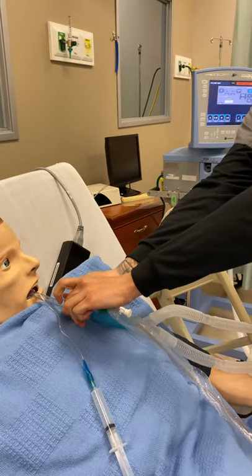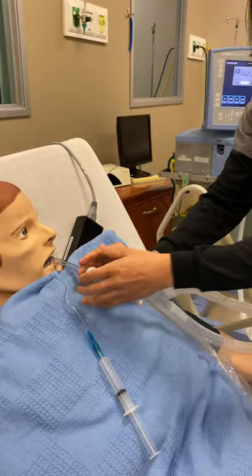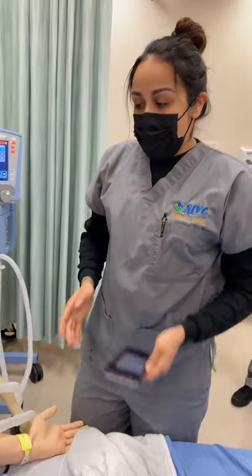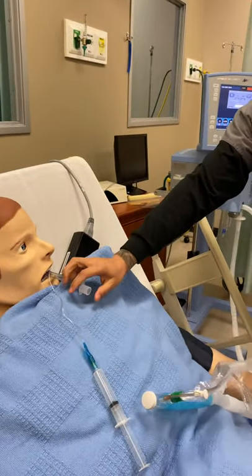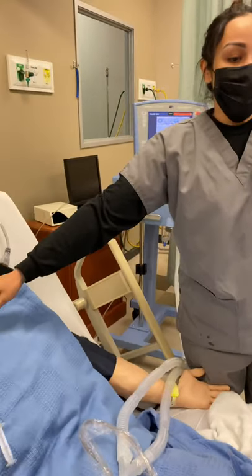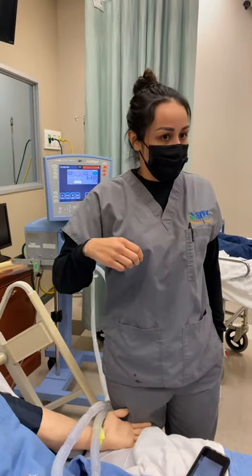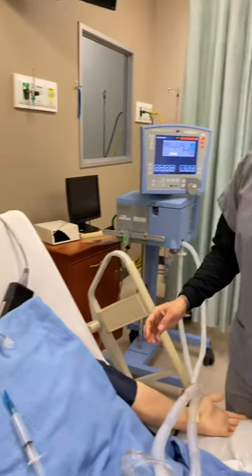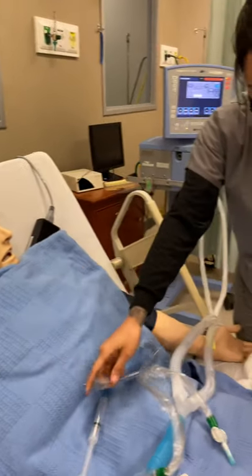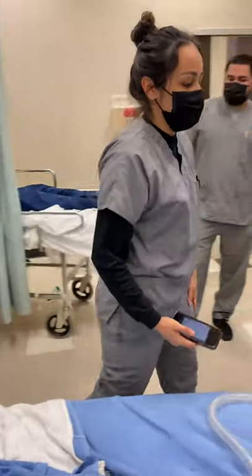I skipped that step — so go ahead and tell him to inhale while you're occluding. Go ahead and inhale. Then after you confirm that it's good and you don't hear any inflammation or anything, this is the point where you're going to ask the patient to inhale. At the peak of inspiration, go ahead and pull it out — the cuff is already deflated. Go ahead and breathe all the way in. I'm going to take it out. And then at this point, I'll go ahead and attach the oxygen.